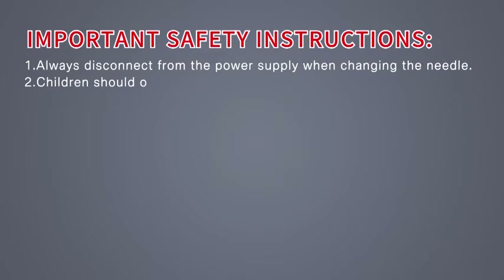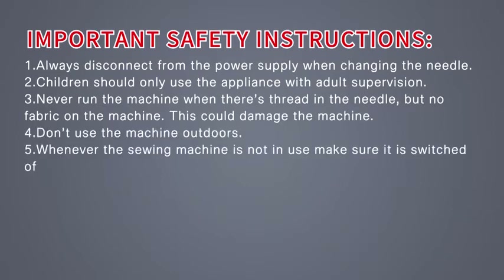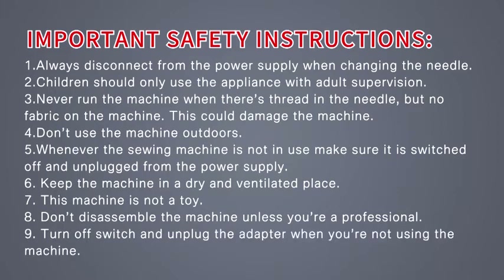Important safety instructions: 1. Always disconnect from the power supply when changing the needle. 2. Children should only use the appliance with adult supervision. 3. Never run the machine when there's thread in the needle but no fabric on the machine — this could damage the machine. 4. Don't use the machine outdoors. 5. Whenever the sewing machine is not in use, make sure it is switched off and unplugged from the power supply. 6. Keep the machine in a dry and ventilated place. 7. This machine is not a toy. 8. Don't disassemble the machine unless you're a professional. 9. Turn off the switch and unplug the adapter when you're not using the machine.